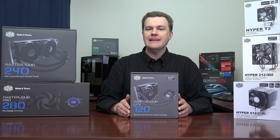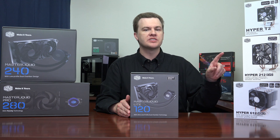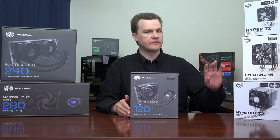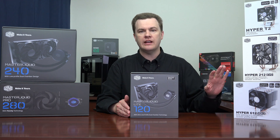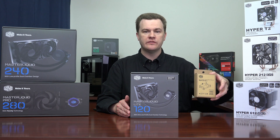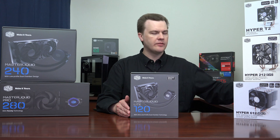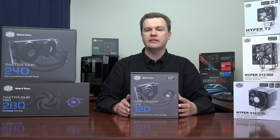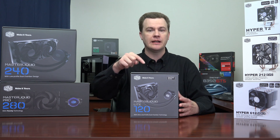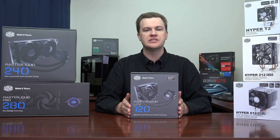One quick note about AM4 Ryzen compatibility: neither of these air coolers come with the adapter in the box for the AM4 platform. They work fine on Intel and older FX processors, but you do have to order a separate adapter kit. For the Hyper 612 it's $5 from Cooler Master. However, if you're building a Ryzen 5 1600X, the Master Liquid 120 Lite comes with AM4 compatibility in the box. Buy it for $49 and you're good to go.